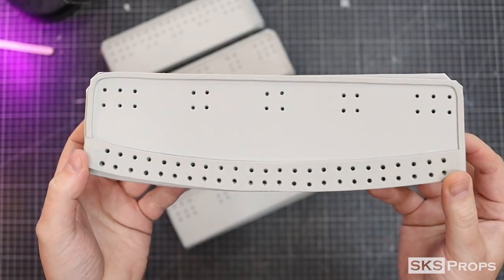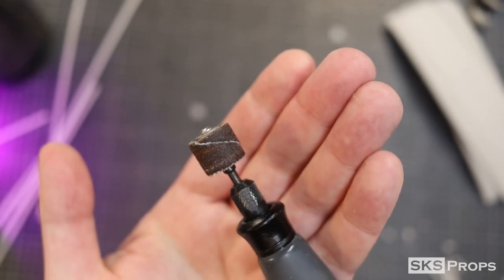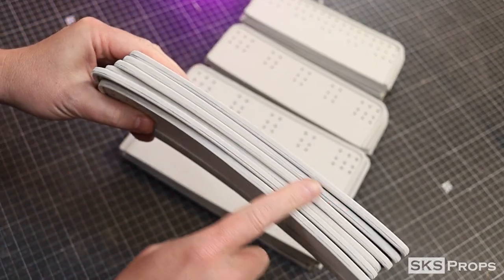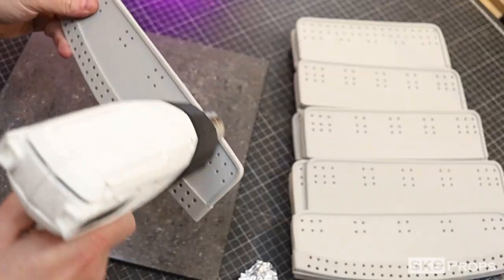Remember, when heating and sanding foam, always wear your respirator. The tin foil technique is once again used to give these armor pieces their texture.